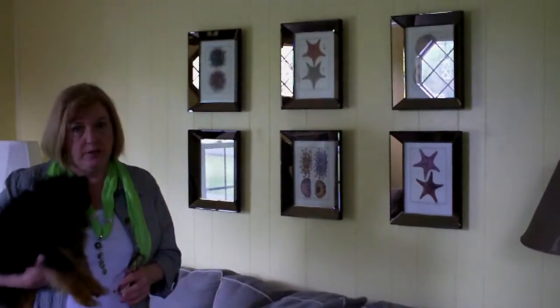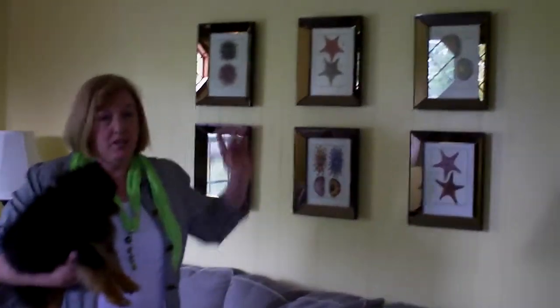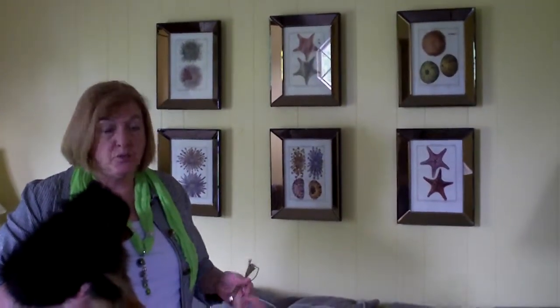I put these in my home because I used to have a really dreary dark family room. These are pictures that I purchased, and the cool thing about them is their frames — they are mirrored. The mirrored frames are wonderful. Just think, if you put them in a room and you've got a light on, how they'll bounce the light around the room and add a little extra spark.